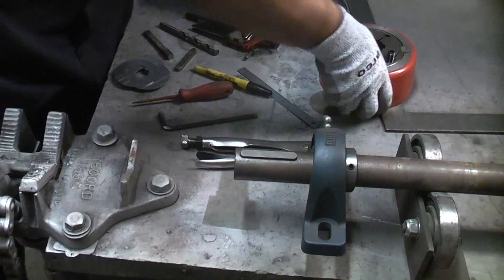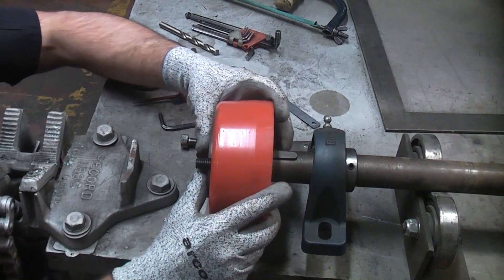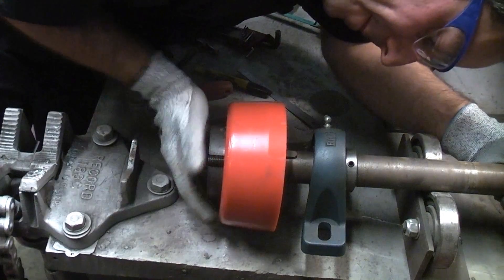You might have to give it a few gentle taps to get it all the way home. Once the key steel has been knocked in as far as it will go, you can take the coupling — or a wheel in this case — and align it with the key steel.